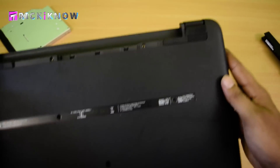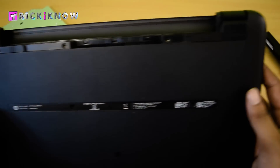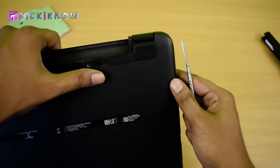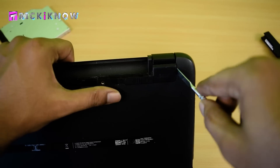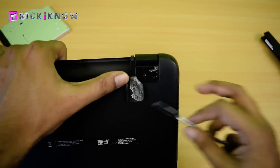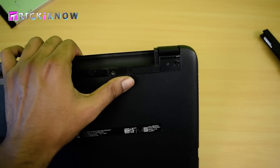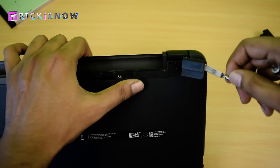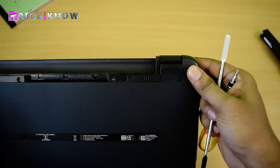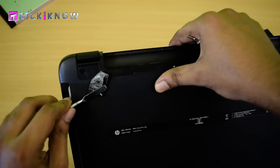Now if you are thinking you have opened all the screws from the laptop, that is not true. Because some of the screws are hidden in this laptop. Just remove this rubber and you will find a hidden screw here. Just open it, then quickly paste the rubber back to keep it safe from dust. Do the same on the other side also.